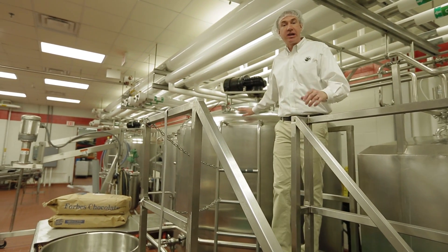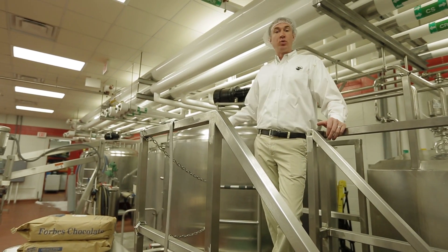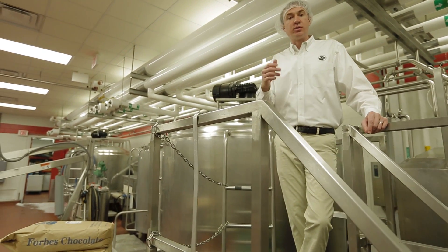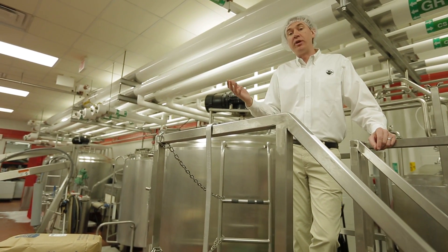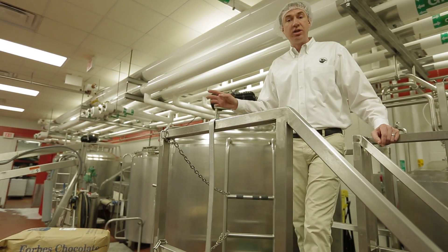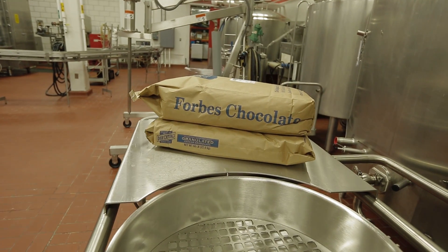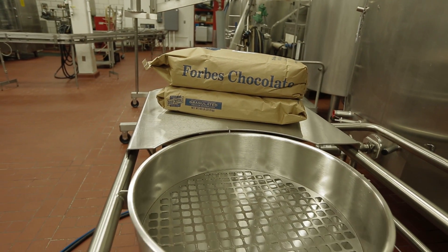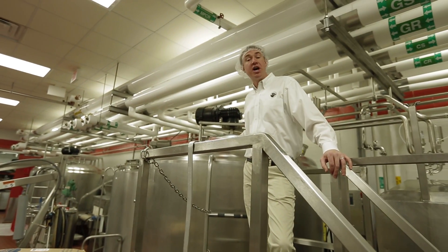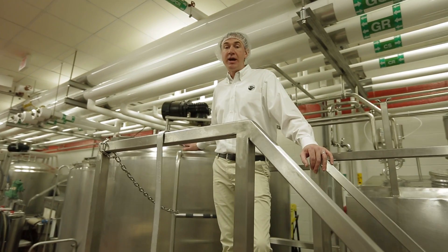Once we get over to our larger tank RT5, this is where we'll do all of our blending. We'll blend whole milk and skim milk together if we want to make a low fat milk — our low fat milk is about one percent. We can also add chocolate powder and sugar through our mix and blend system so that we can make our chocolate milk. Once our chocolate milk is finished in RT5, it's time for pasteurization.